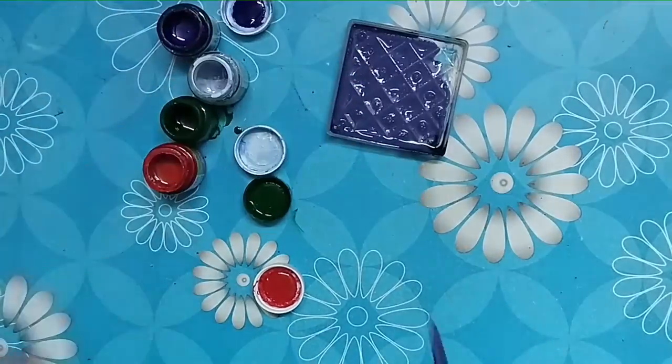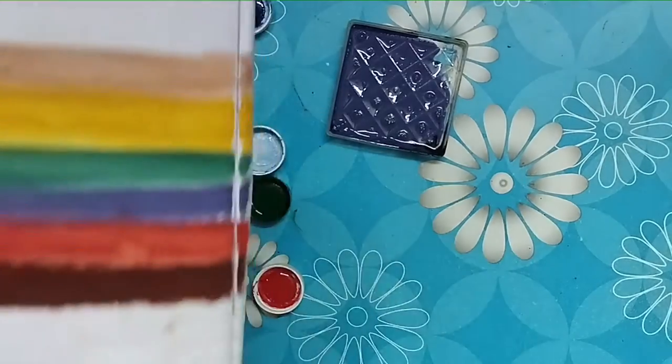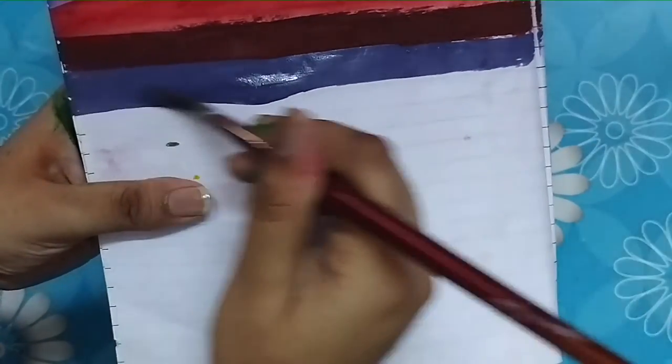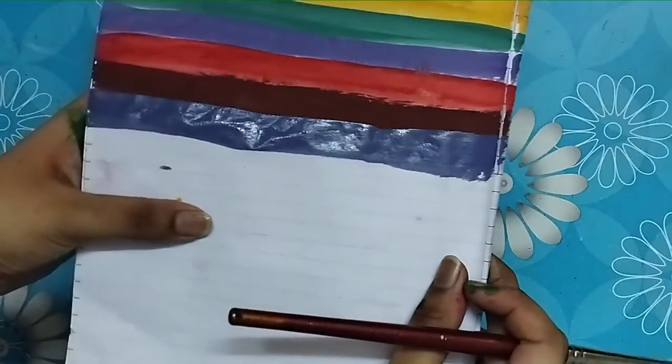And here is our powder blue color ready. Let me show it to you by applying it on the paper. Here is our powder blue color.